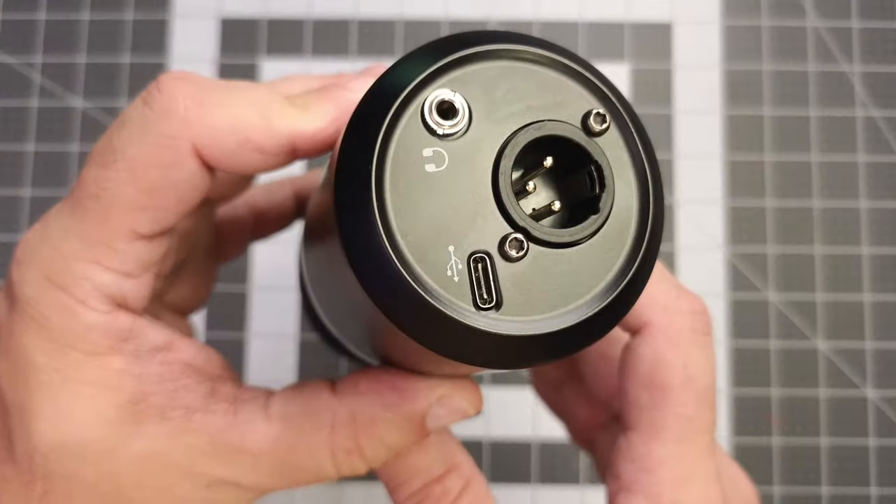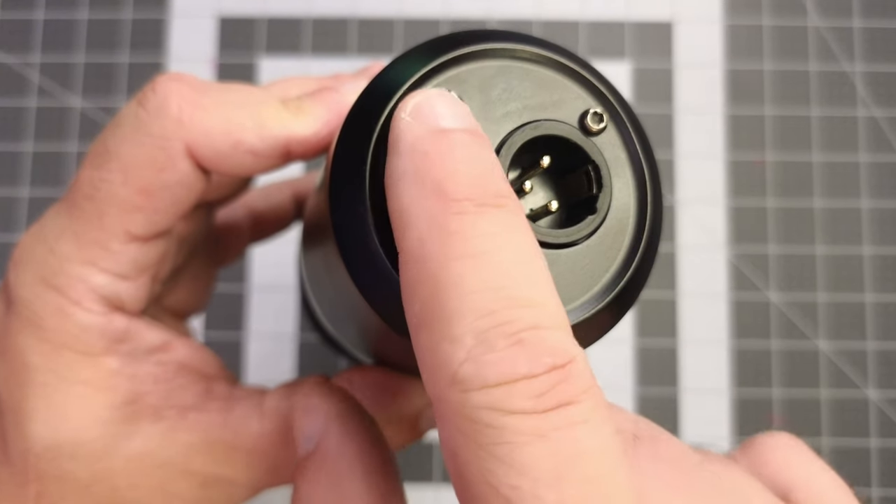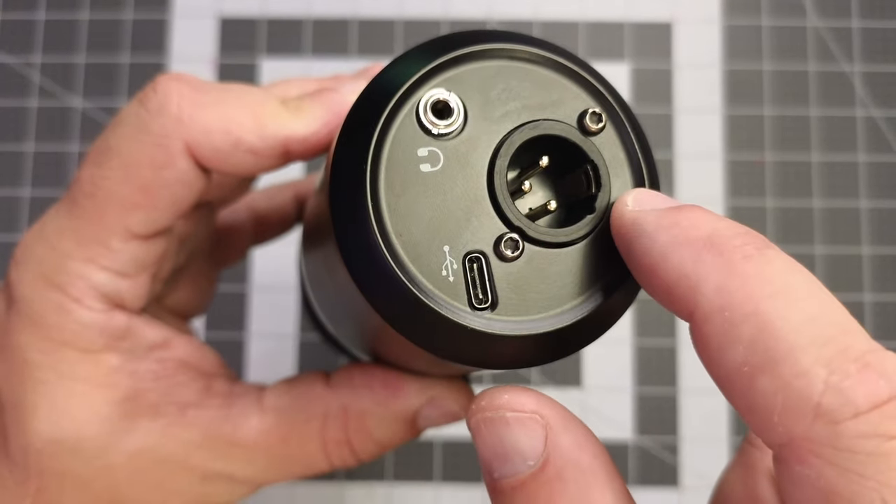On the bottom of the mic we have our USB-C port, headphone jack, and XLR port. As far as audio tests, you've been listening to it this entire time. All of this audio is unfiltered and unprocessed, so what you hear is what you get, unless otherwise specified.